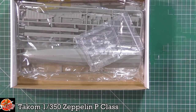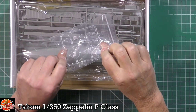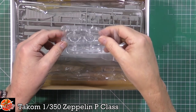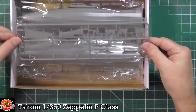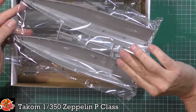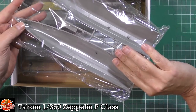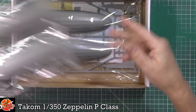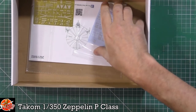Opening the box, we're greeted by what looks like a clear stand piece. We've got some of the parts — it looks like the tailplanes — and then the all-important giant ribbed sections. To be honest, they are really, really thick; that's a lot thicker than I thought they were going to be. And we've got the front end and some of the details in there.